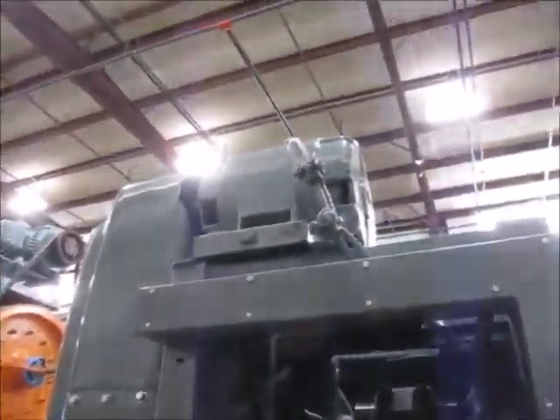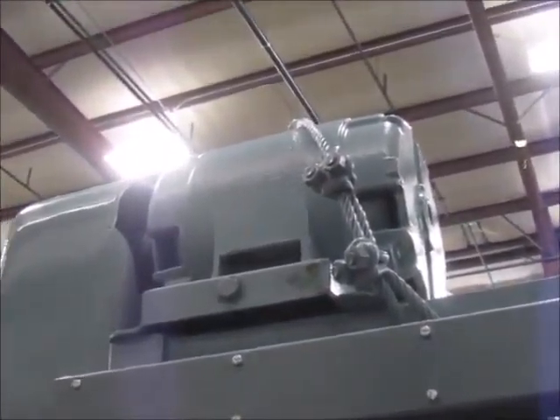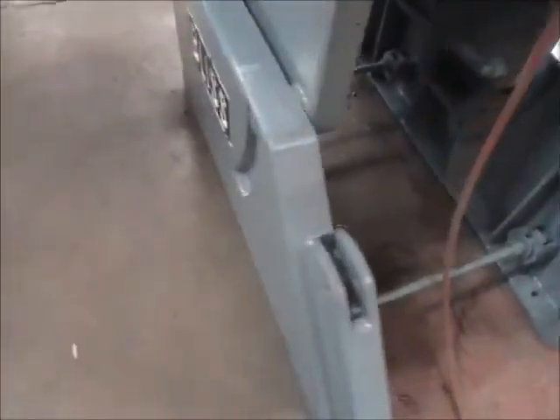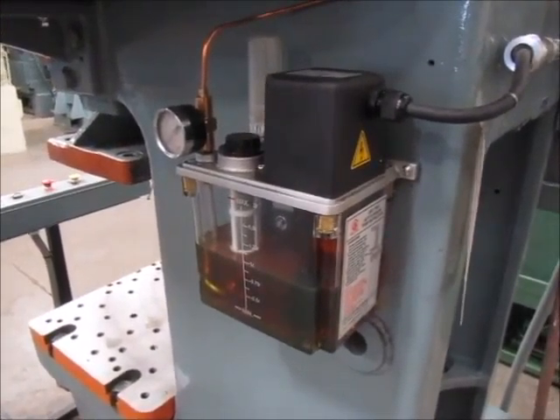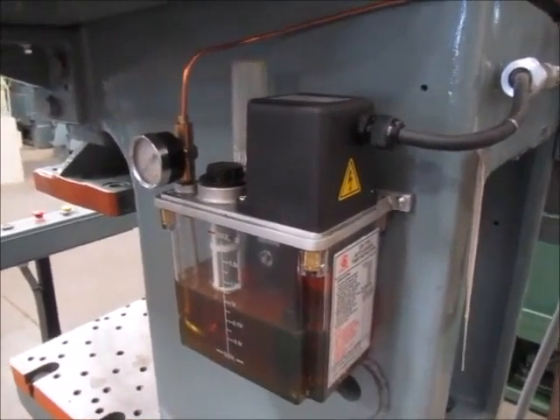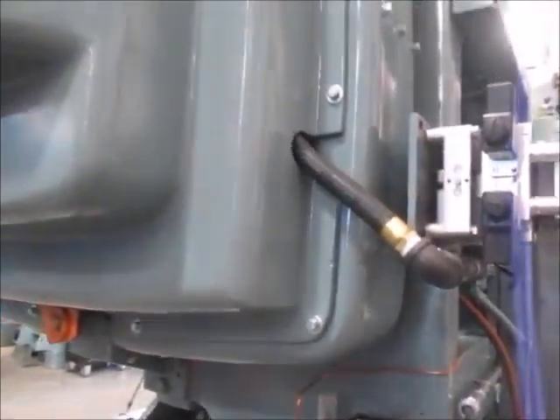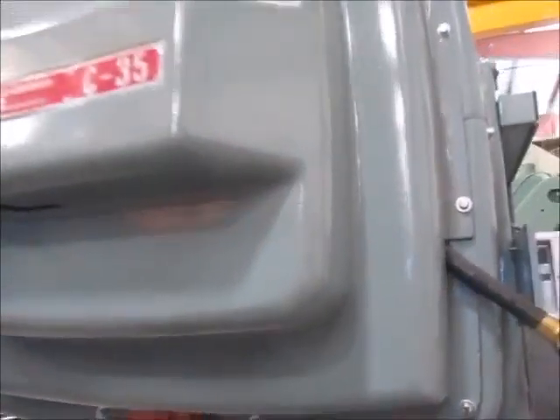This is the back side of the press. Here's the pressure switch, and the air inlet filter, lubricator, and regulator. It's a brand new Herion air valve for the clutch. And up here's the main motor. There's an air tank right here.